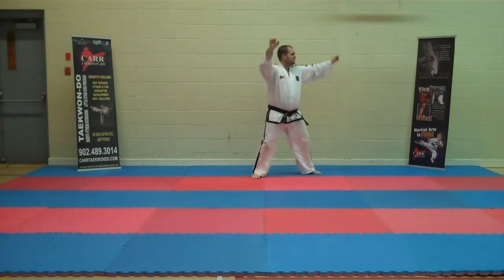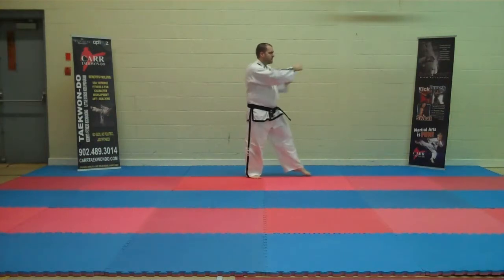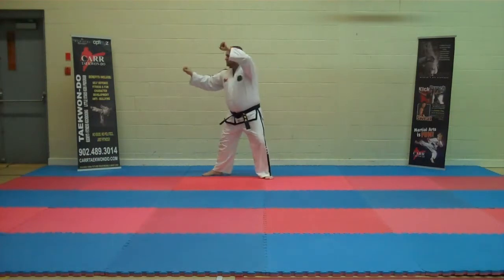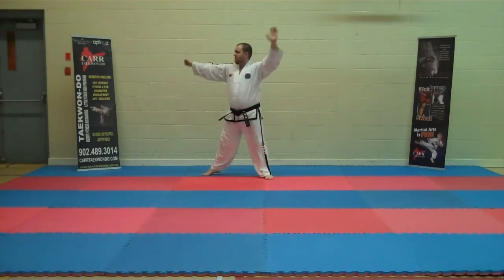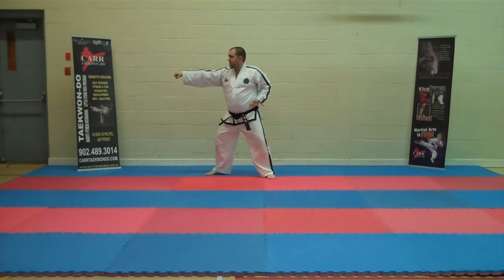Next, followed by inward knife hand strike. Step back. Side to the punch. Opposite side: between forearm block. Knife hand strike. Side to the punch.